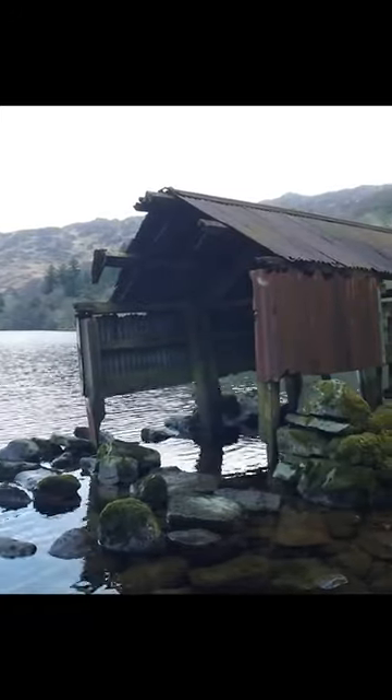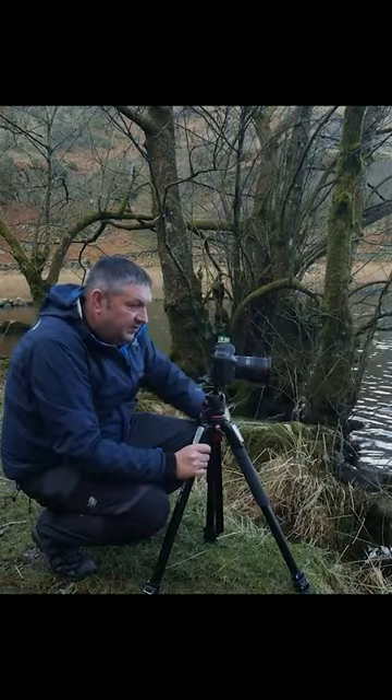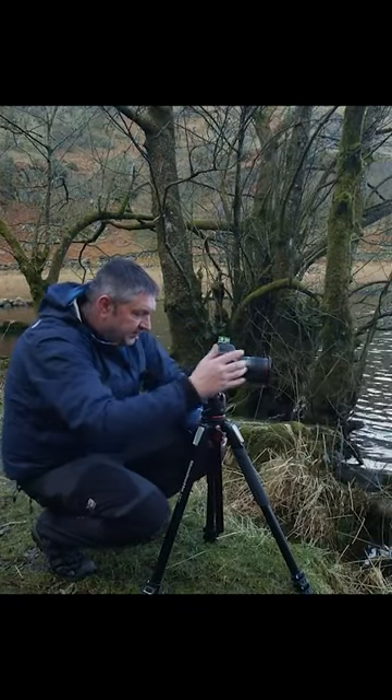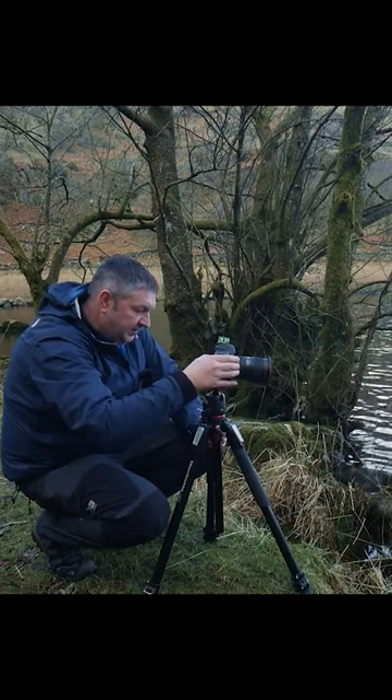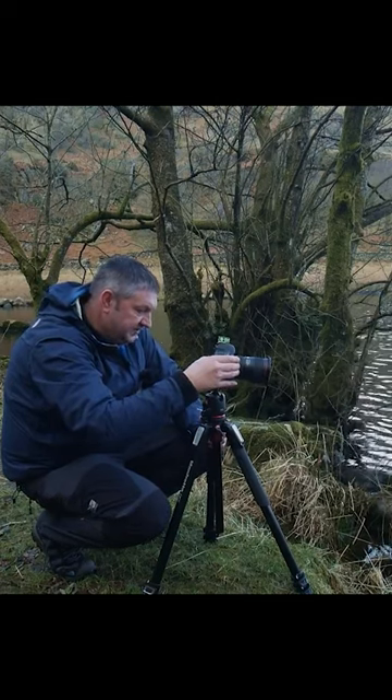What I've got in the foreground here is these boulders of rock that sort of lead you into it. You've got this nice mossy green wall there. I'm just going to focus in on that shed.